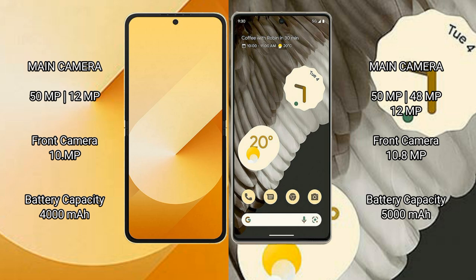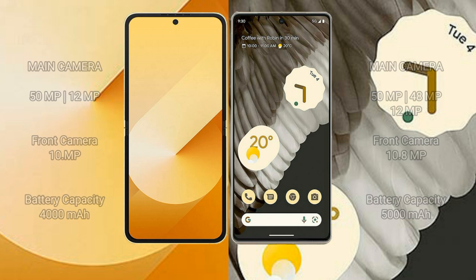The Samsung Galaxy Z Flip 6 has a 4,000mAh battery with 25-watt fast charging support. The Google Pixel 7 Pro has a 5,000mAh battery with 23-watt fast charging support.